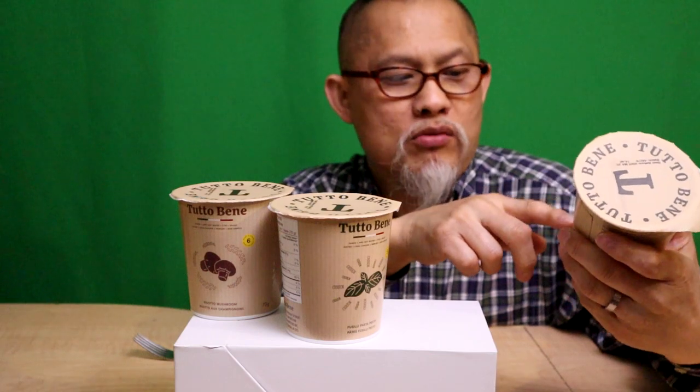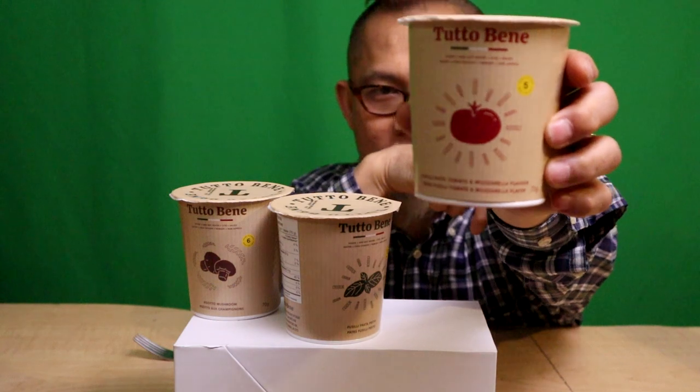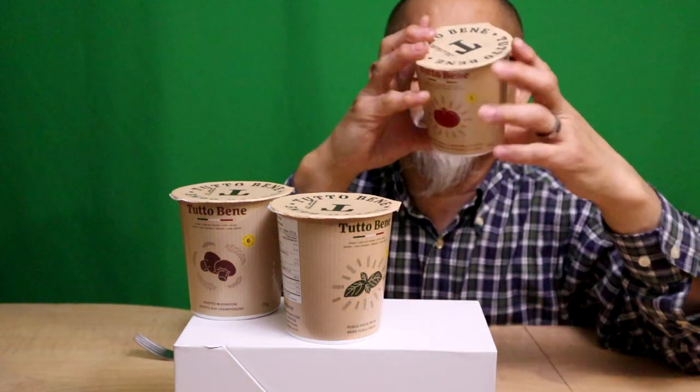So we've got three noodles in a cup, soup in a cup. One is a tomato fusilli pasta — tomato and mozzarella flavor. Check out the macros.